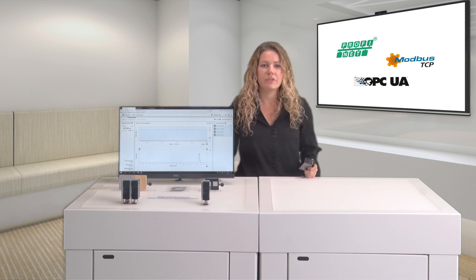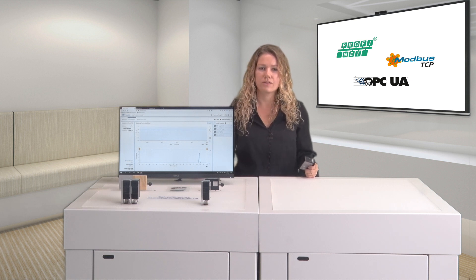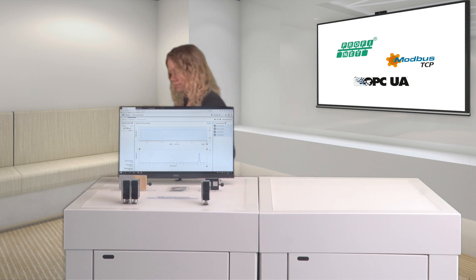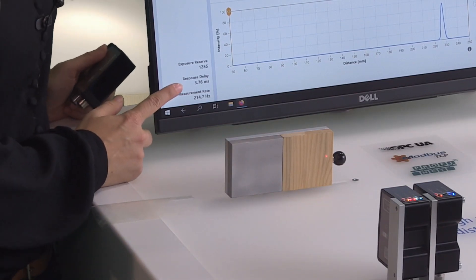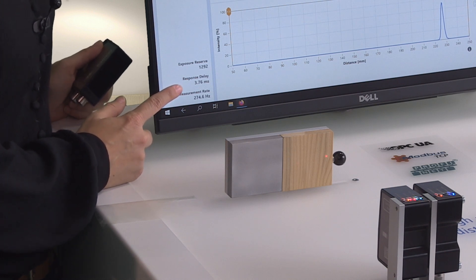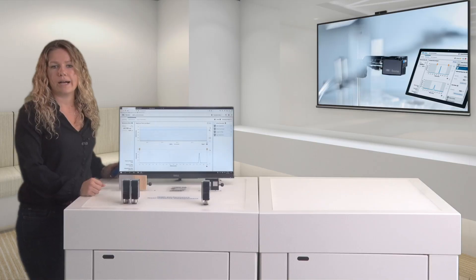Standardized protocols not only allow for easy integration, but also provide added value by secondary data transmission. Here, you can see that further to measuring data, also exposure reserve, measuring rate, and sensor response time are being transmitted.